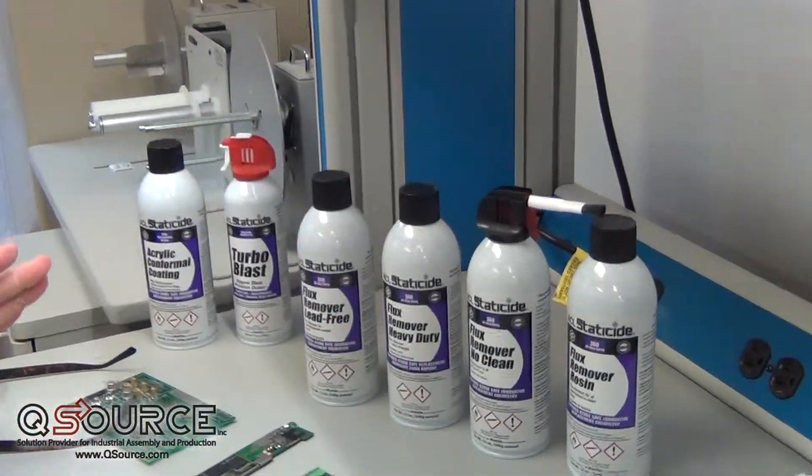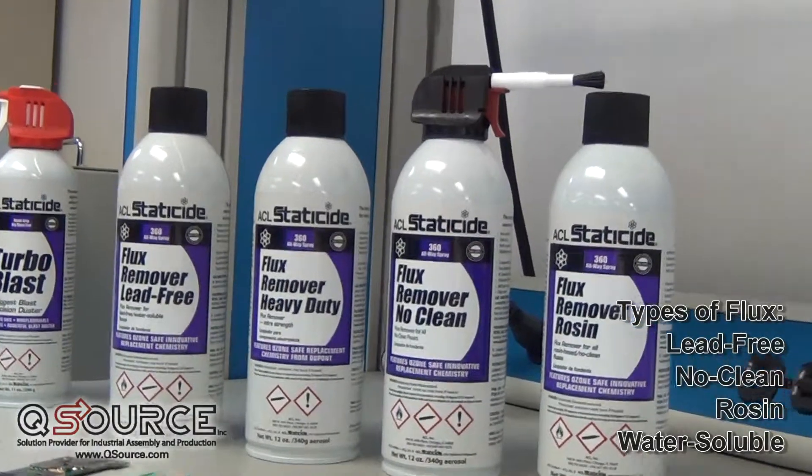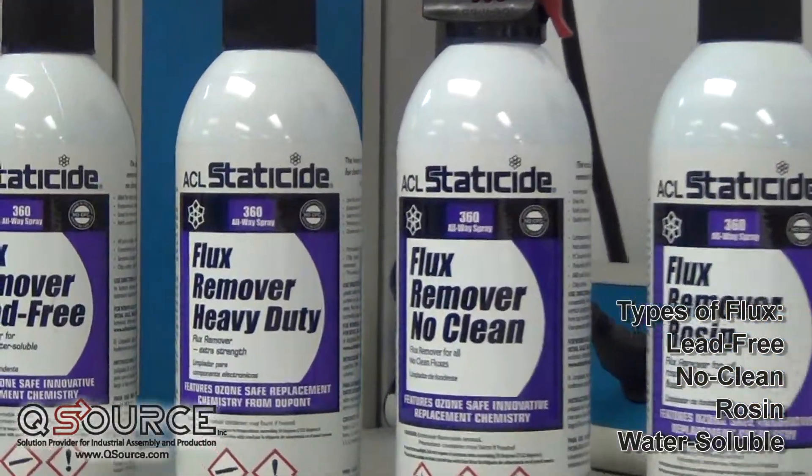Currently, there are four different types of fluxes in the industry: lead-free fluxes, no-clean fluxes, rosin-based fluxes, and water-soluble fluxes.